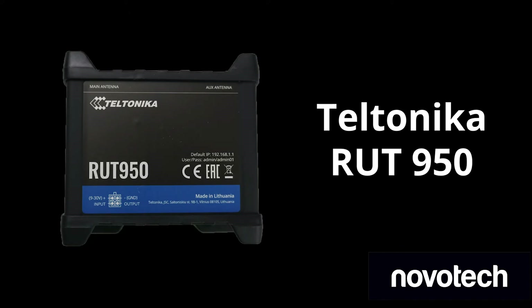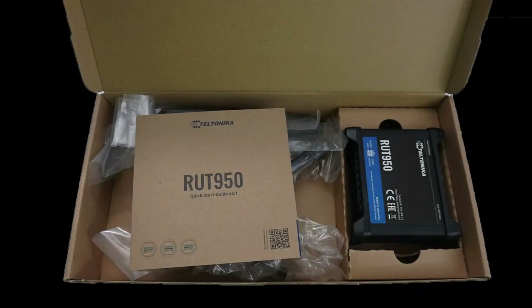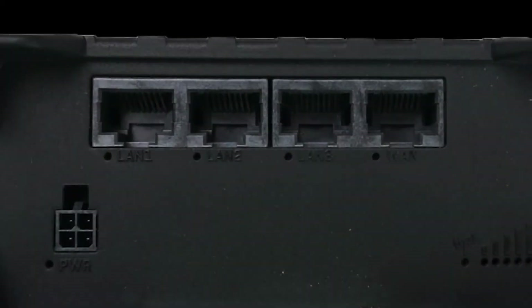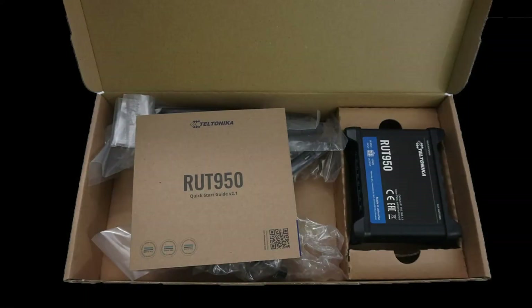In this short video, we will cover the Teltonika RUT950. We will cover what comes in the box, walk through the device, and cover the functionality of the different LED ports. Let's get started by covering what comes in the box.